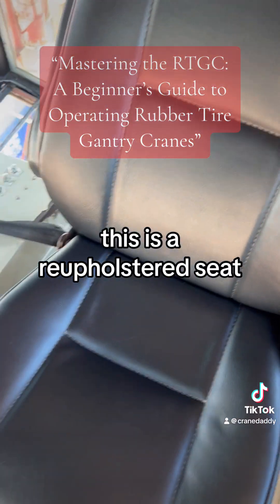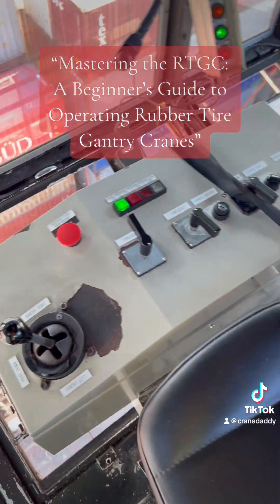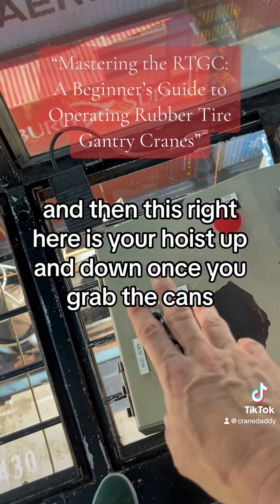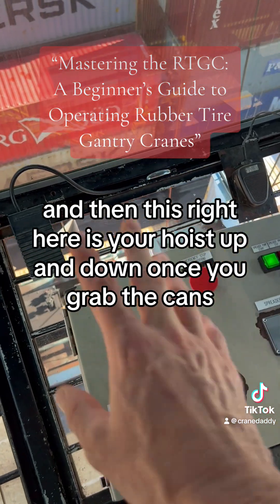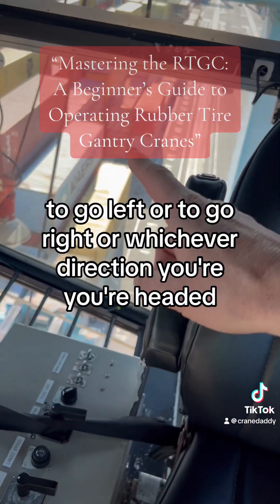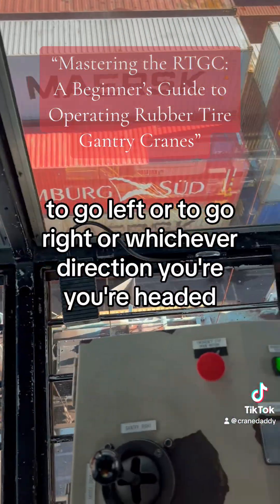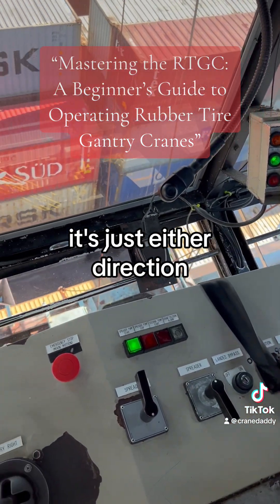This is a reupholstered seat — not too bad actually. And this right here is your hoist up and down once you grab the cans. And then this is your gantry to go left or to go right, whichever direction you're headed — it's just either direction.